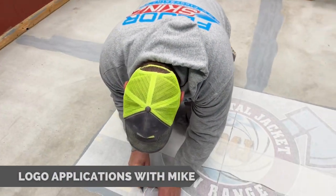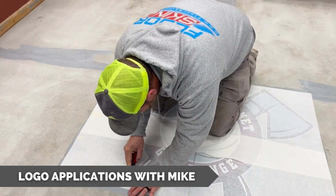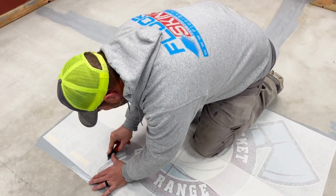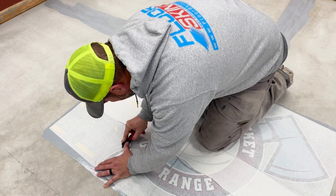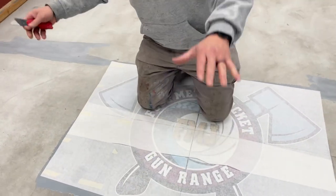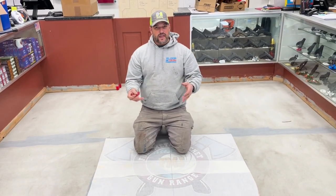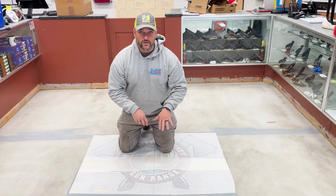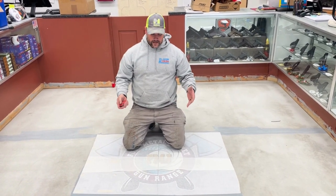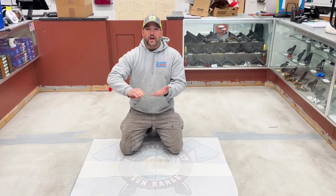We're putting down a logo here, and I do things a little bit different because I like things the way I like them. This is going into a flake floor. The way we used to do this is we used to put it over top of the flake, but what that did is it created little bumps underneath and didn't really adhere very well to the floor. Basically you would get parts of the logo kind of wearing down fast.